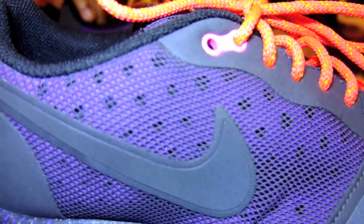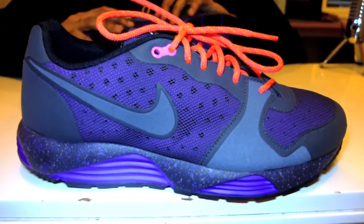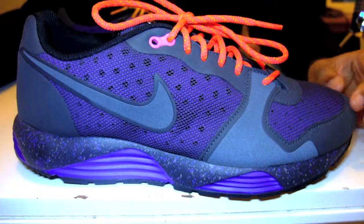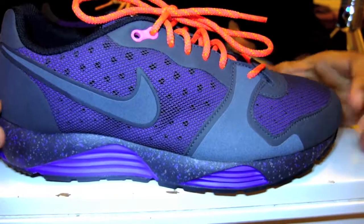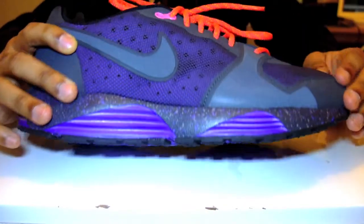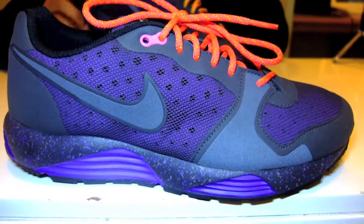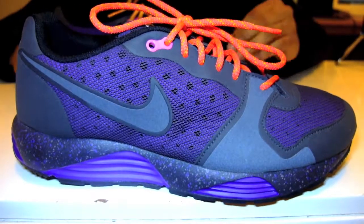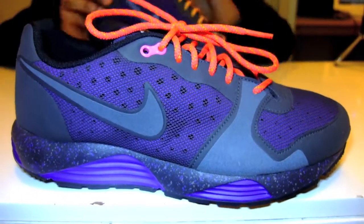It's also very padded, so it gives you that cushion and comfort as well as being breathable, so it won't get too hot when you're working out or running. On the upper there's an overlay of a suede-buck material around the heel, around the eyelets, and on the toe box, to give extra support, add pattern to the shoe, and provide stability.